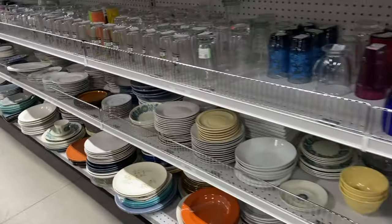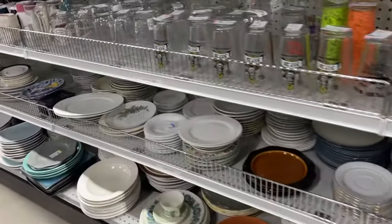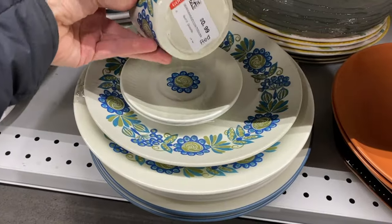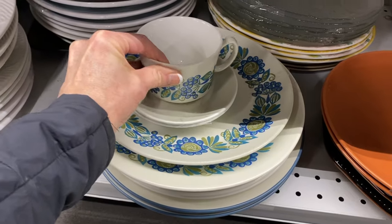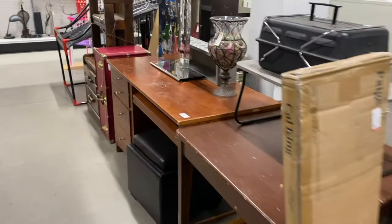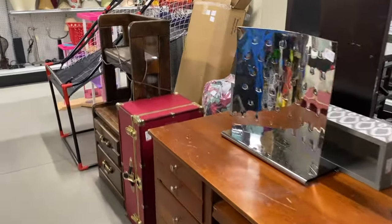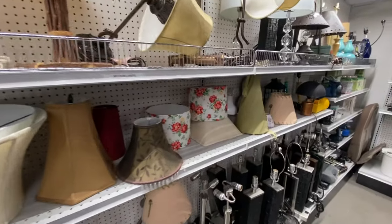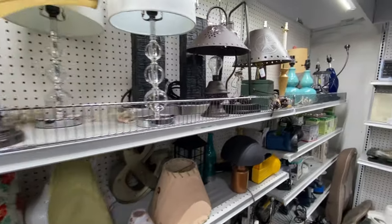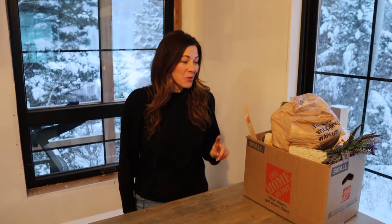Today I'm going to be sharing a thrift haul I just recently got. I went to a couple different thrift stores and I wanted to share just what I'm finding and how I'm going to use them. So let's jump right in and get this unboxed.